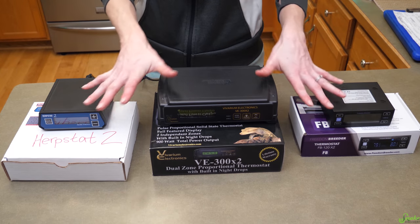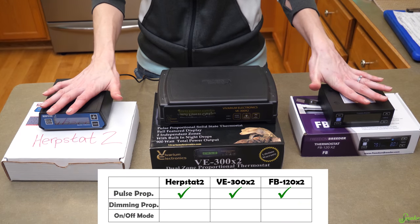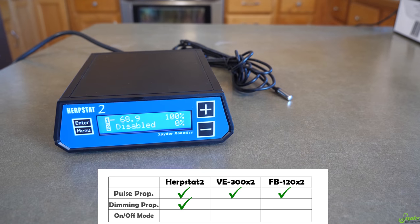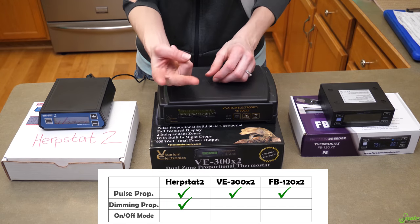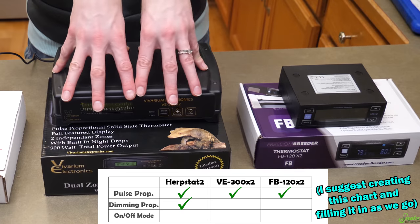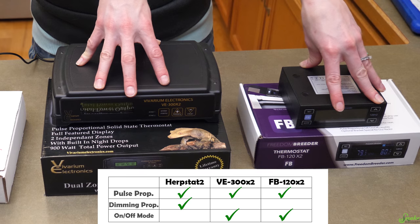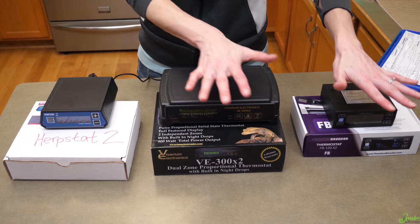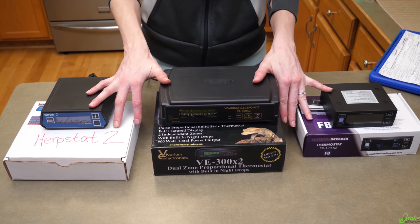So what do all three of these brands have to offer in terms of their modes? All three of them have the pulse proportional mode, and it's the Herpstat that also has the dimmable proportional mode. The VE and the Freedom Breeder have pulse proportional and on-off mode. So the modes make the Herpstat slightly different from the other two, but they have a lot of other things in common.